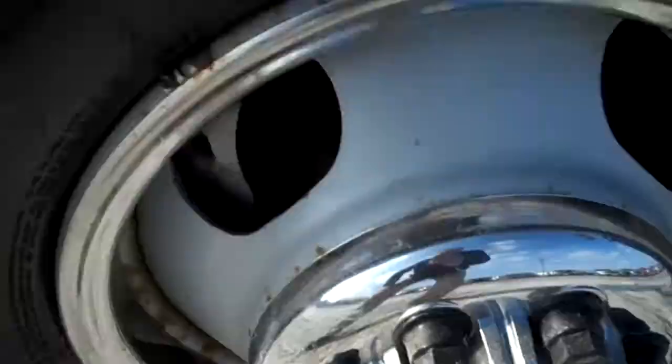Look at the tires here. The rubber looks pretty good — there's a lot of tread down in there, all the way around. Pretty good shape, a lot of tread left on there.